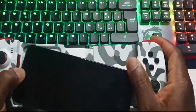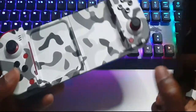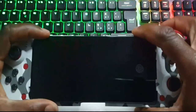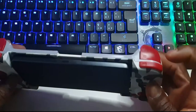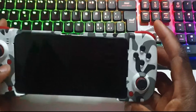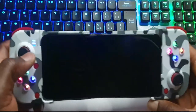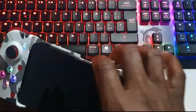Let me show you exactly how you can connect this controller to your mobile phone. The first thing you want to do is just slide it in and put your mobile phone in a good position. This is the on button and this is the pairing button, as you can see on the side. You press them together and just hold them — you can see we have two blue lights on the left hand side.